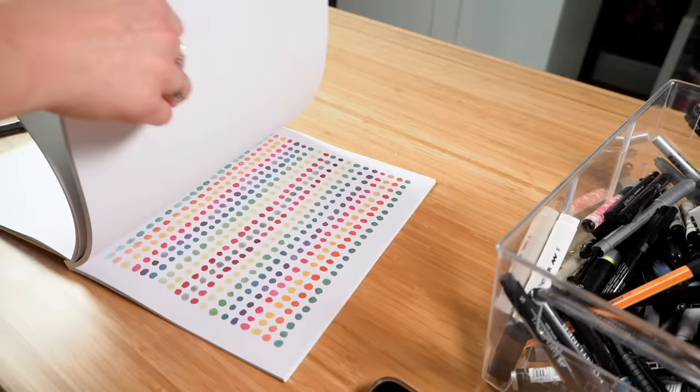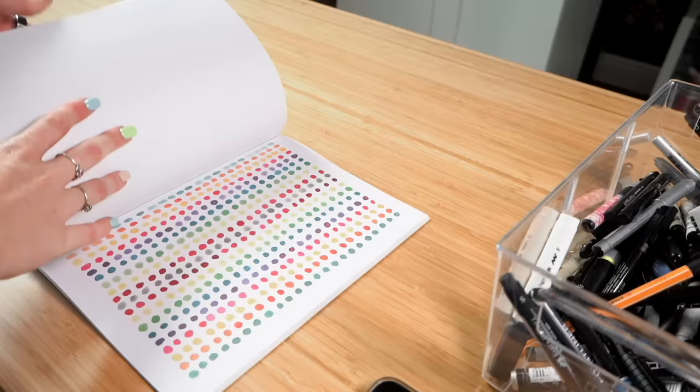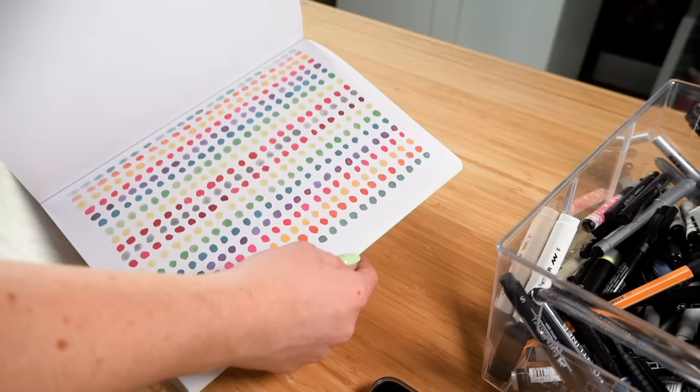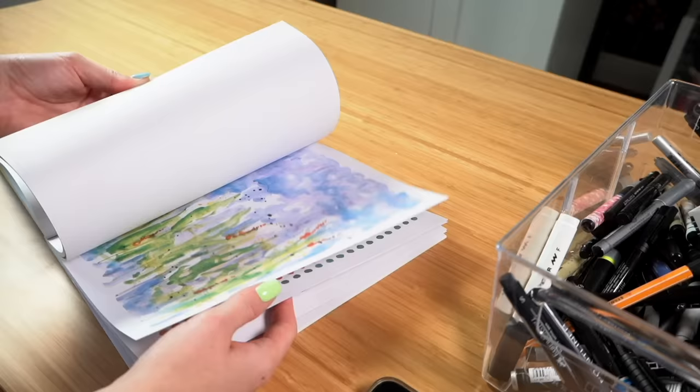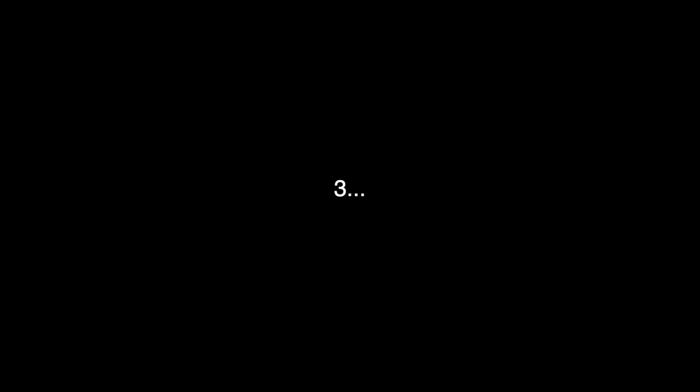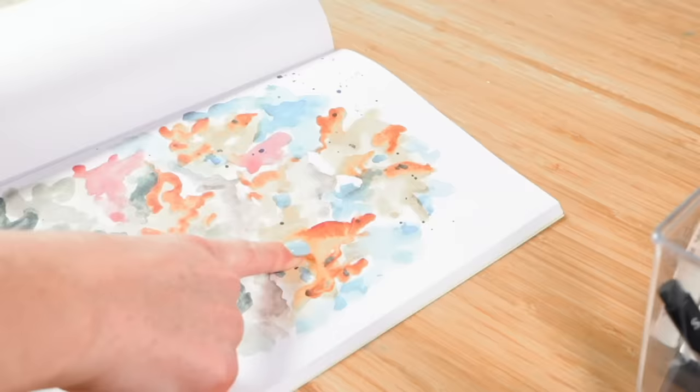I'm gonna do another one now. I'm tempted to just close my eyes and open to a random page. Oh, maybe not that one. I feel like this one would take you forever — there are so many circles. I mean, if you just outline them it's not a big deal, but you could do little fruits. This one — I want to know what you see on this page. Let me know — I'm not going to tell you what I see. Stop the video and leave a comment down below telling me what you particularly see on this page.